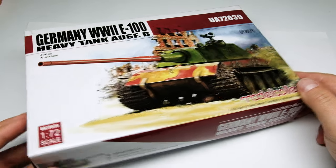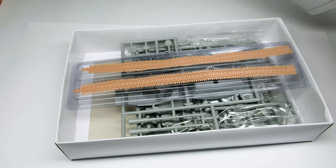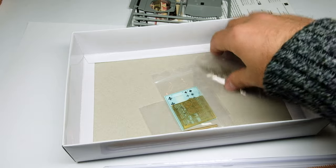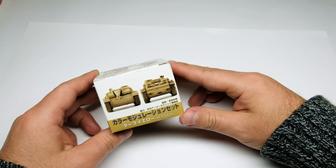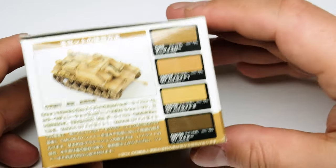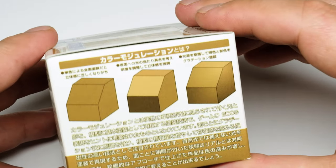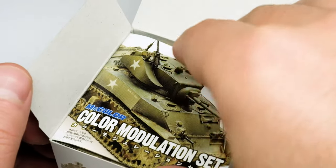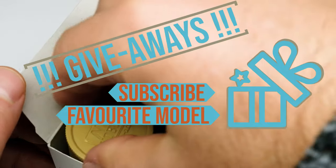Now something for the tank aficionados: the E100 in 1:72 scale. This little thing comes with PE parts and a metal barrel — that is incredible! And for the paint sniffers, I give you a color modulation set in dark yellow. This color set looks so juicy — just look at these nice shades of desert yellow. Honestly I don't want to give it away, but you guys deserve it because you suffer through my bad English. So subscribe and tell me in the comments what your all-time favorite model is — I'll present the winners in an upcoming episode.